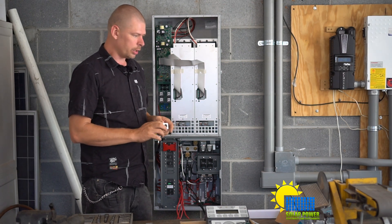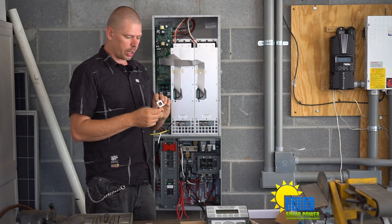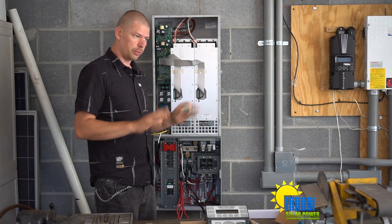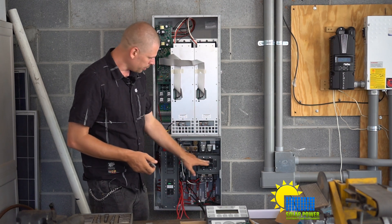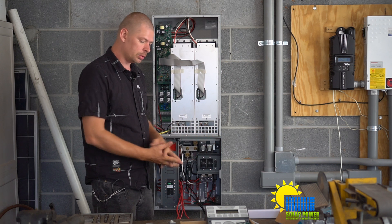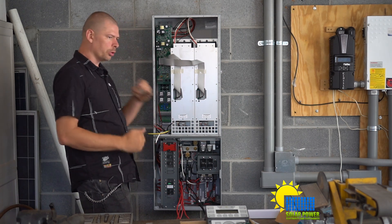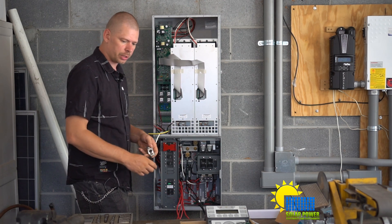I went to my local hardware supply house and picked up some lugs that handle 350 millimeter wire with a very high amp draw circuit. This one says 350 on it, so it may be limited to 350 amps per circuit — that's the maximum. Since we've got 350 amps worth of breakers, that's 175 plus 175, it's well suited. All electrical connections should be tightened and checked per manufacturer specification in the manual.